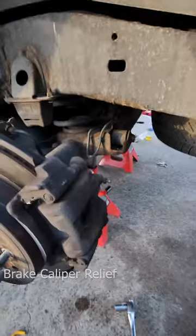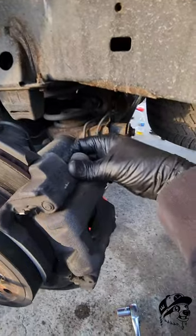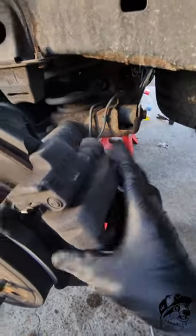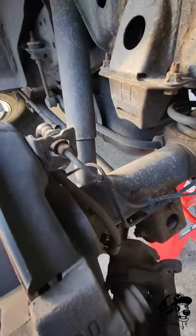Hey, what's up guys, Slotkane here. I got a little tip for you. Whenever you're working on your brakes and you take your caliper off, one thing that you don't want to do is allow your brake caliper to just hang, because it's gonna put tension on your brake lines.